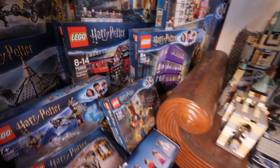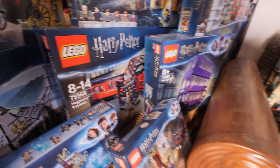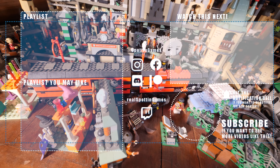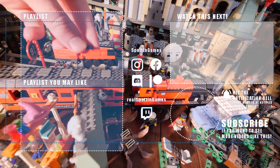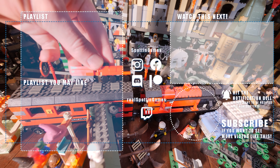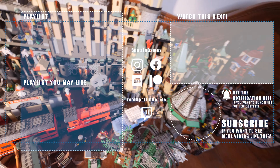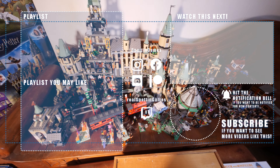The new set number is 75955 and the original is 4708. So that's day two — I hope you enjoyed this video. Like the video if you did, subscribe to the channel if you haven't, and I hope you'll tune in for day three tomorrow. Thanks for watching.